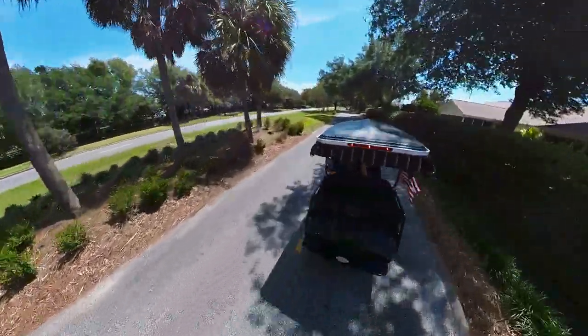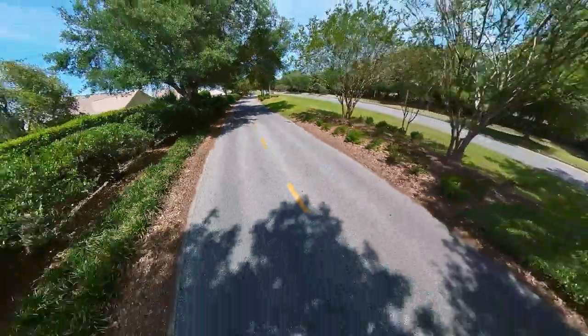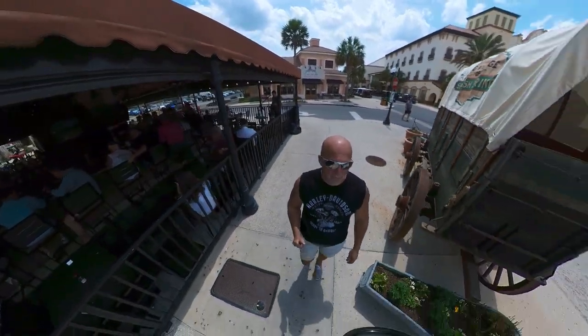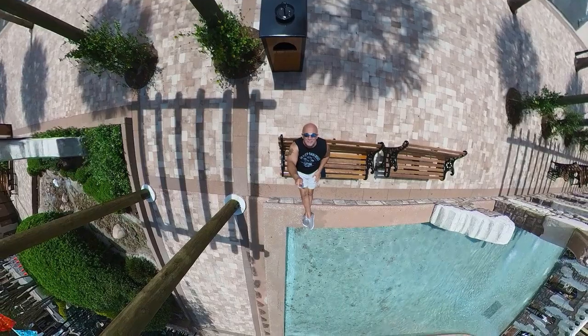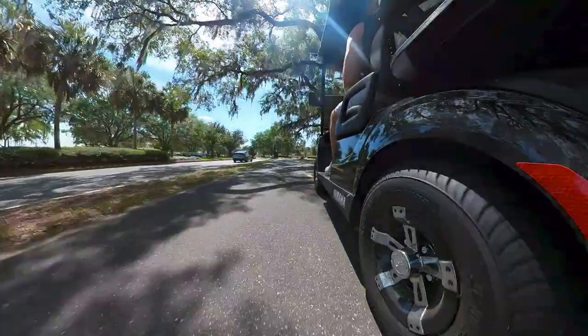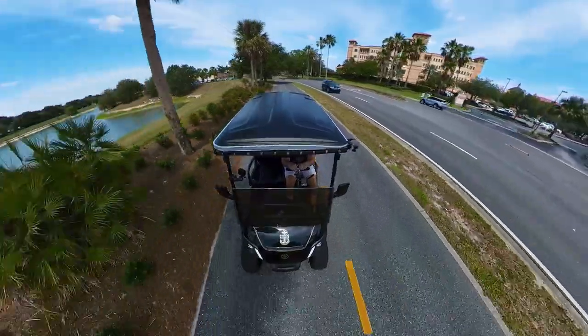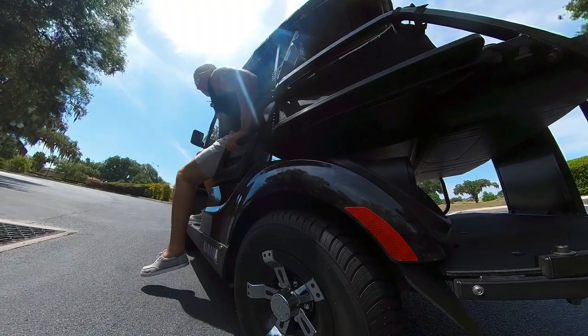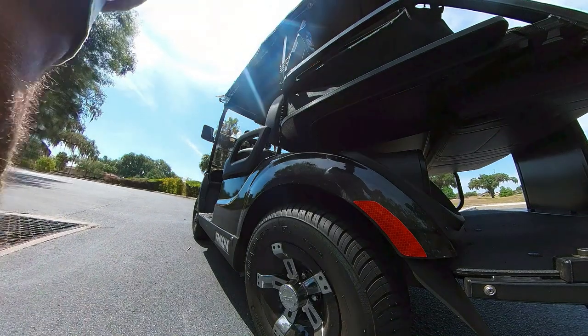Some of you guys have been asking how I get these cool shots where it looks like there's a drone chasing me in the golf cart or on my motorcycle when I'm walking around. I'm going to show you guys my setup.